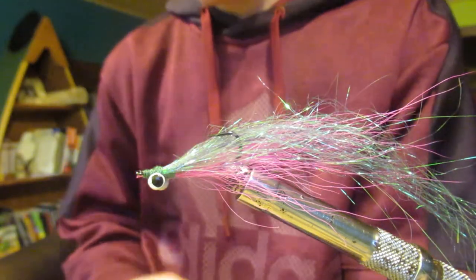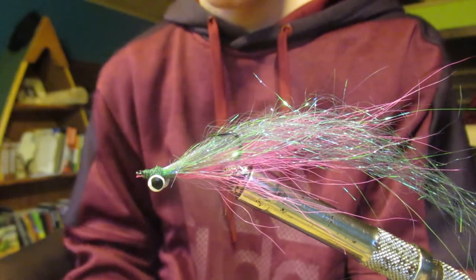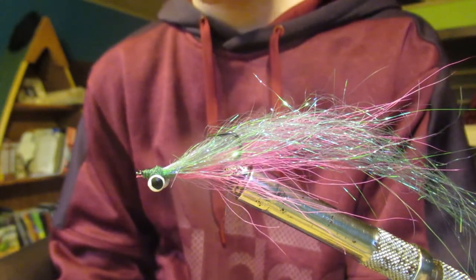And there we have it — that is my version of the Clouser minnow. Please like and subscribe to our channel.